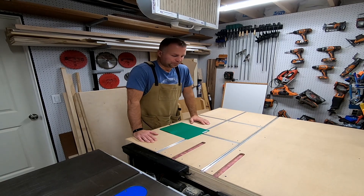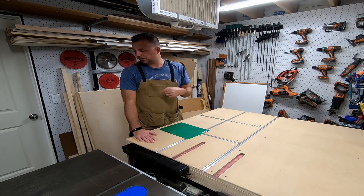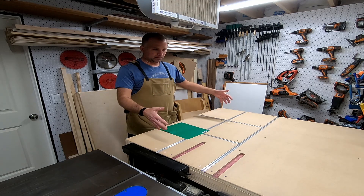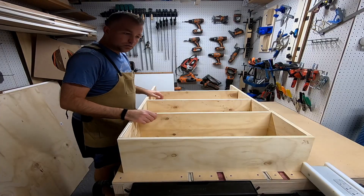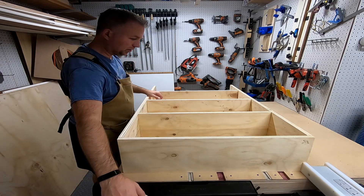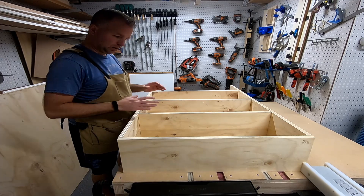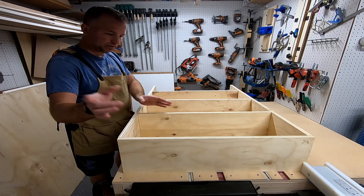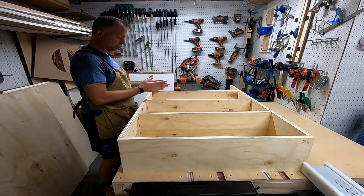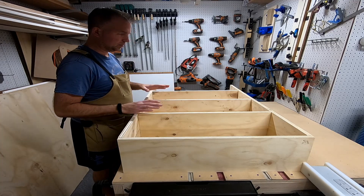Let me get started — I'm going to cut a bunch of pieces and then lay them out to show you what it's going to look like. Here's where we're at: this is the bottom, the top's right here, three shelves in the middle, two sides. I'm figuring out where I want to put the shelves — I've got this one sized to fit that folder, and then I'll make the remaining ones either equal or do two and one shorter one at the top.